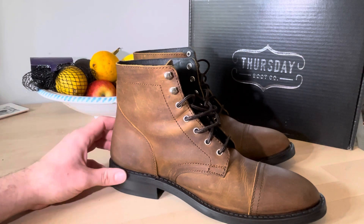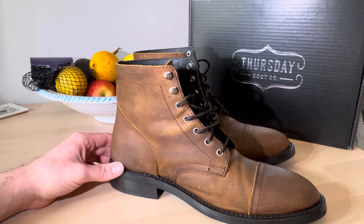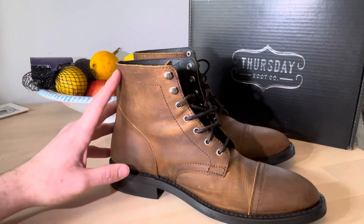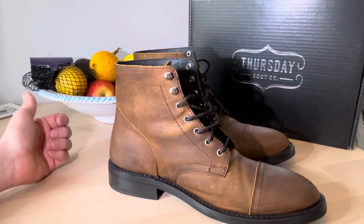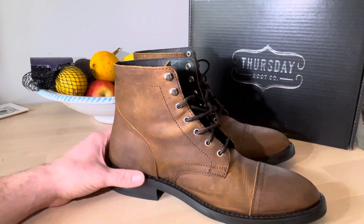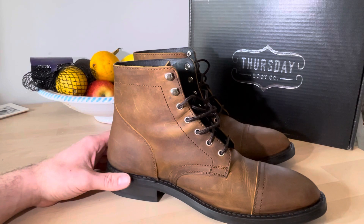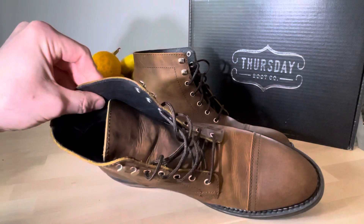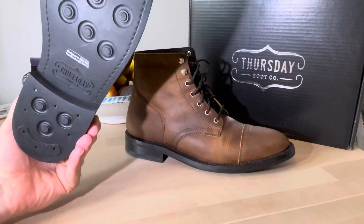The price — these cost me £180, which I think is $199 on the Thursday Boot Company website, and that included shipping. The only downside was sending back the other pair — the cheapest option was a courier at £30. But if there's nothing in the UK to check them out and try them on, that's what you've got to do.